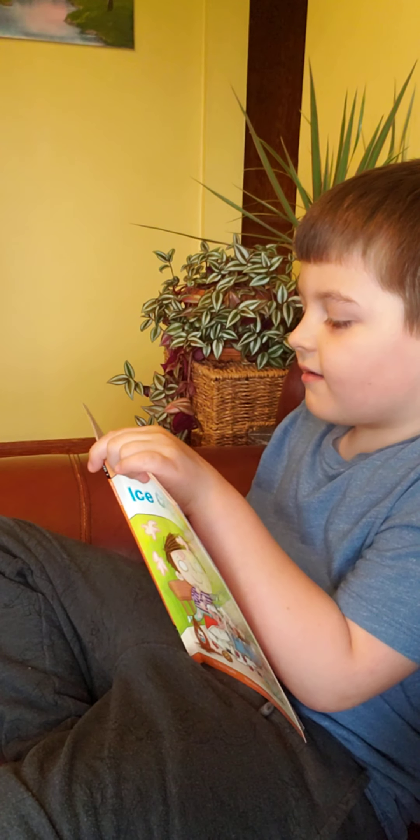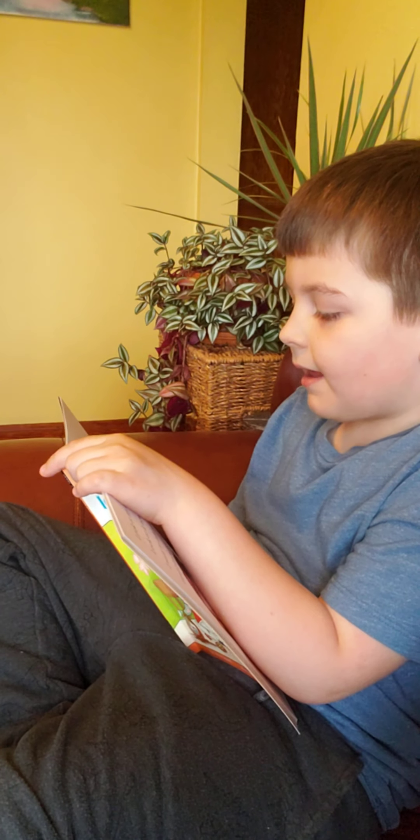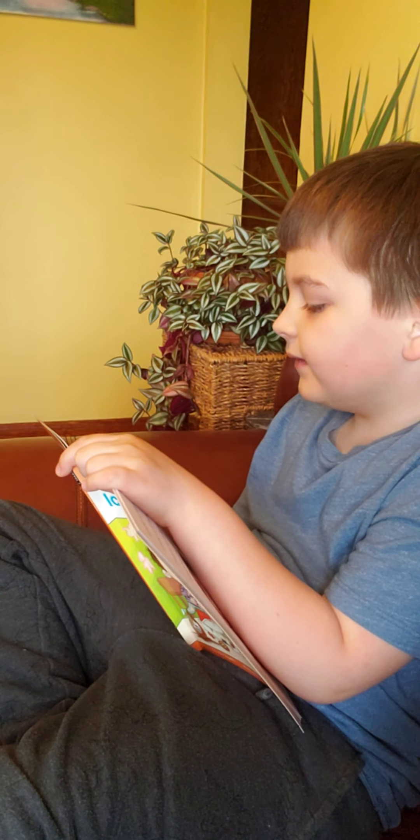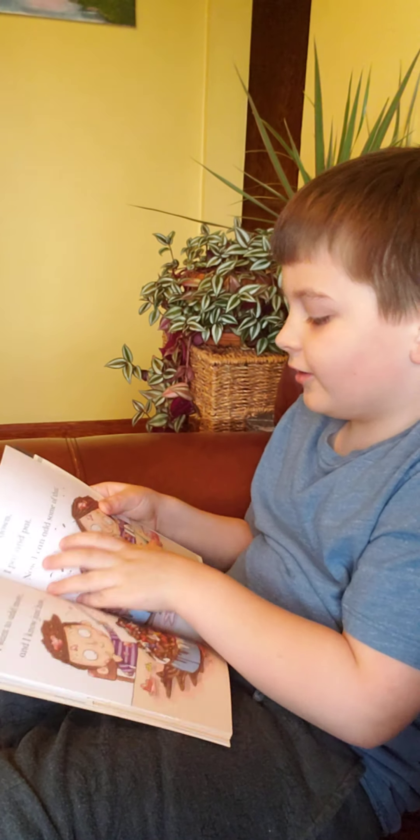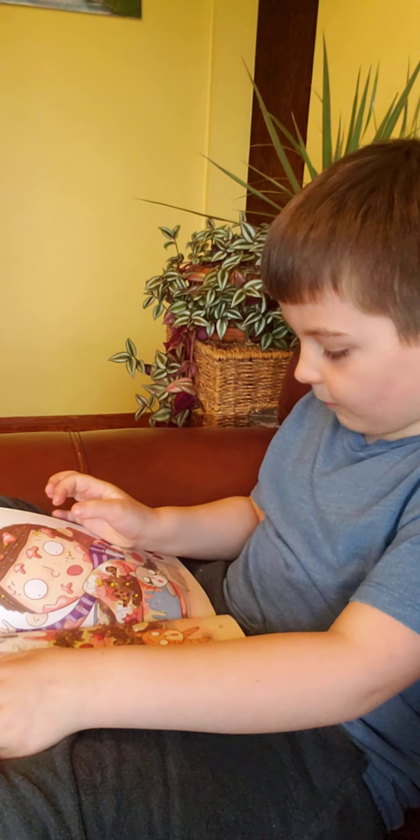I pat it down. I pat it pat. I pat and pat. Now I can add some of that. What's it going to be?